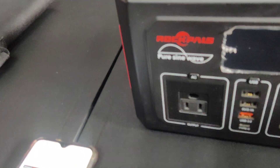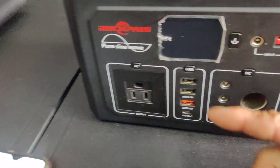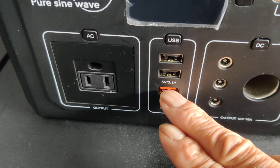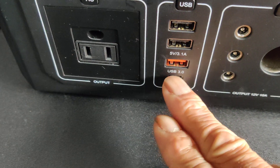It has all the specs and warnings on it. I'd guess the weight at around five to five-and-a-half, maybe six pounds. I like the fact that you have the higher-powered USB 3.0, and you even have Type-C, which is pretty popular now with most devices.